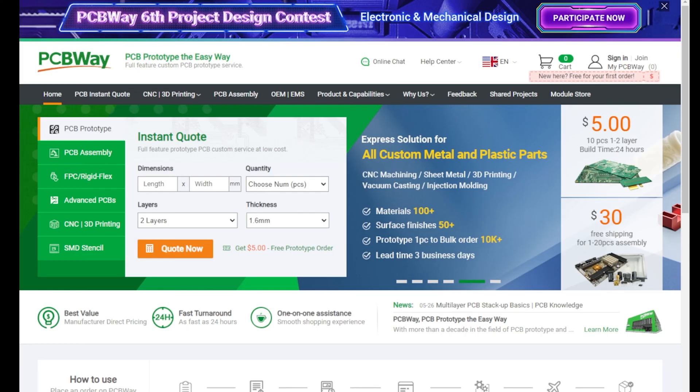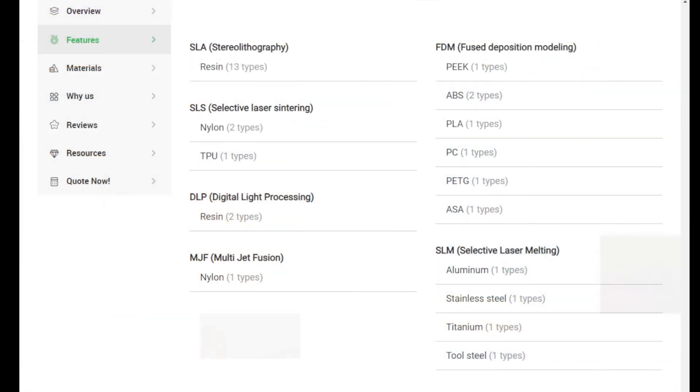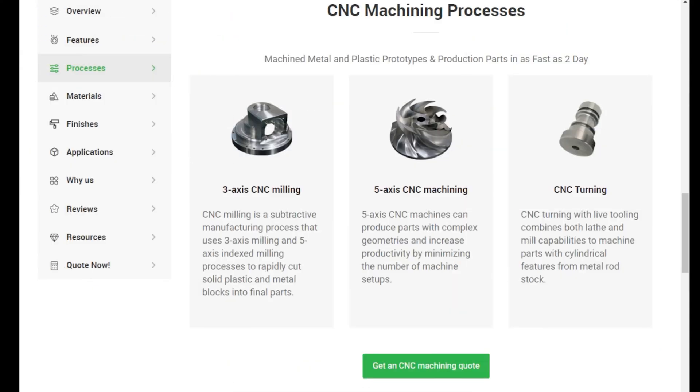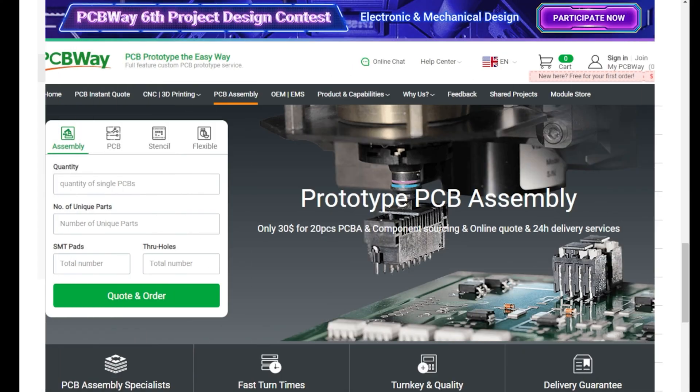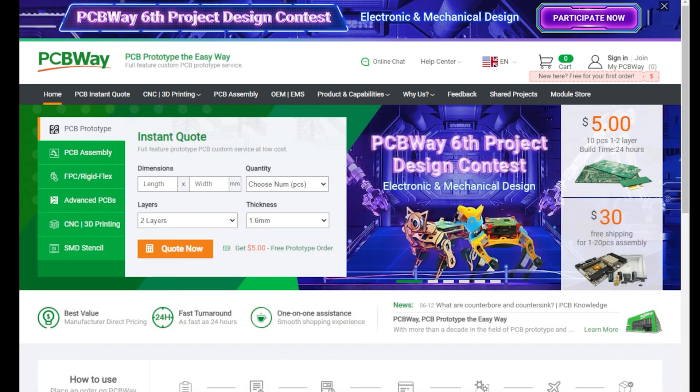PCBWay are proud sponsors of the channel. They offer industry-leading 3D printing services covering all types of materials and processes. They also offer industry-leading online CNC machine services from milling, machining, and turning in all the materials you could possibly need. They also offer a fully online prototyping PCB service — everything from assembly through to design — all online with an easy system to use.